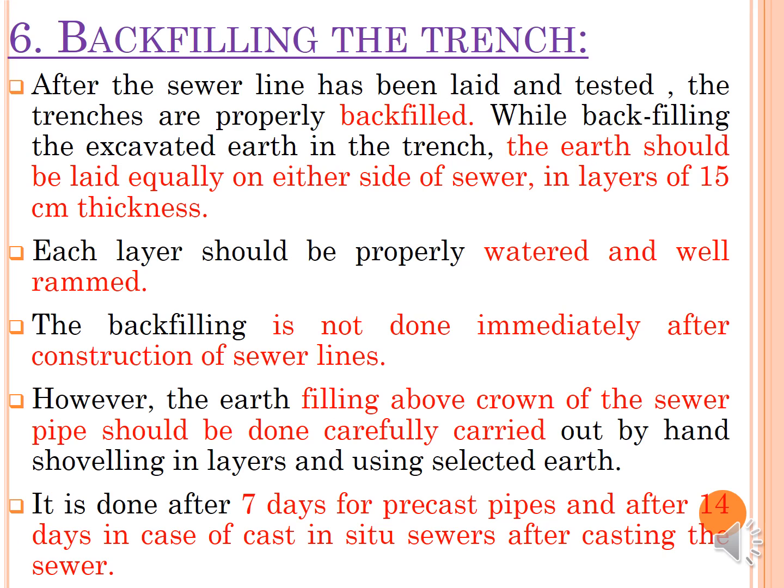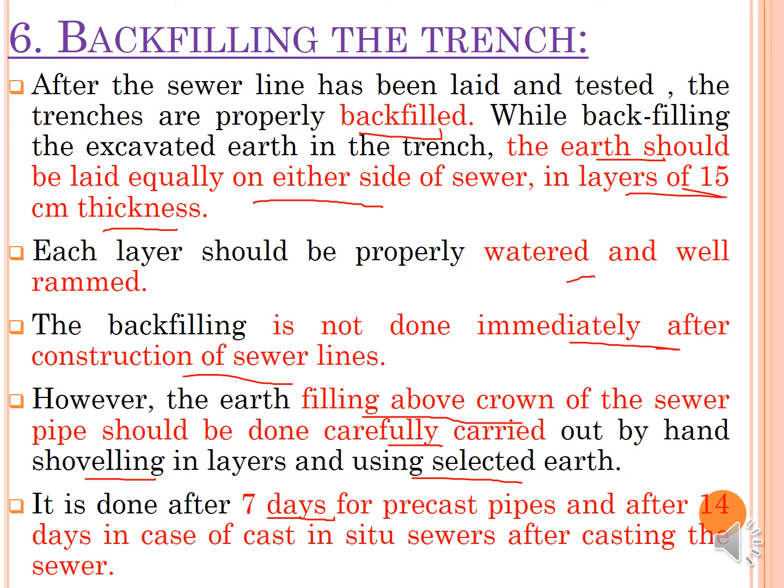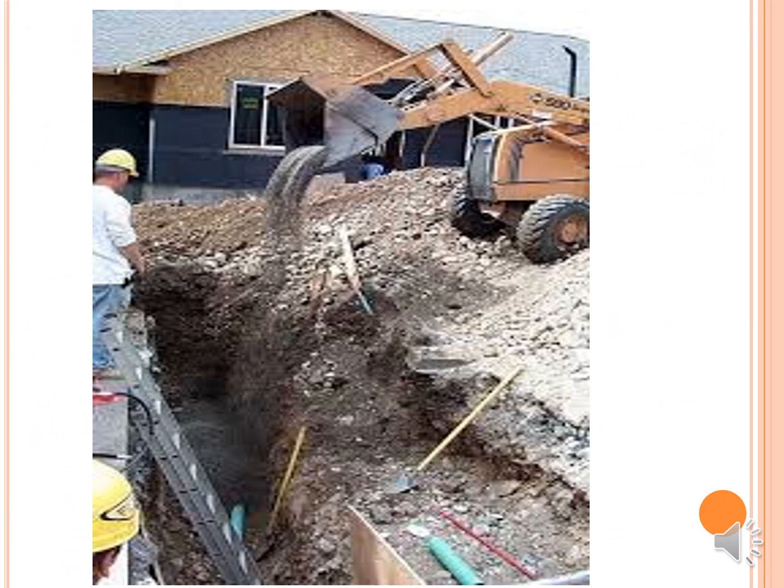If all tests are satisfactory, the pipeline is backfilled. The excavated earth is laid equally on either side of the sewer in layers of 15 cm thickness, with each layer properly watered and well rammed. Backfilling is not done immediately after sewer construction. Earth filling above the crown of the sewer pipe must be done carefully by hand shoveling in layers using selected earth — after 7 days for precast pipe and after 14 days for cast-in-situ sewers.